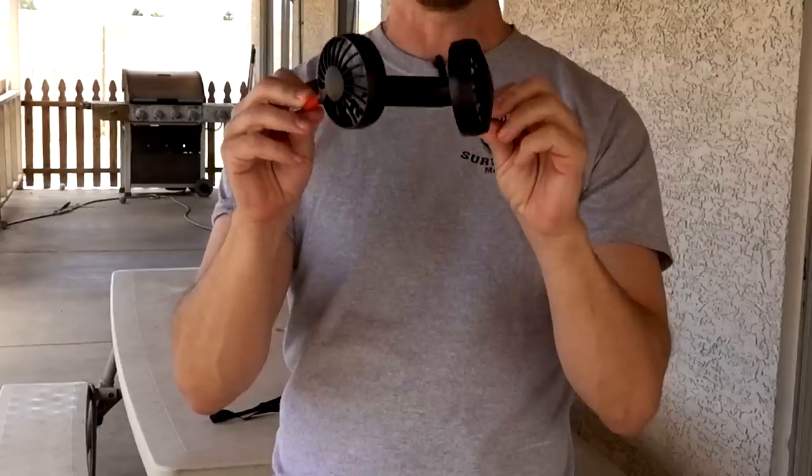Now let's try the face fan — I guess that's what you call it. Way quieter, and the fans are right up in your face. I like this one because I like having the breeze on my face. Down at the waist the air has to travel a big distance, but this one I definitely feel and it's quieter. Aesthetically it might not look great hanging around your neck, but functionally they're onto something here.